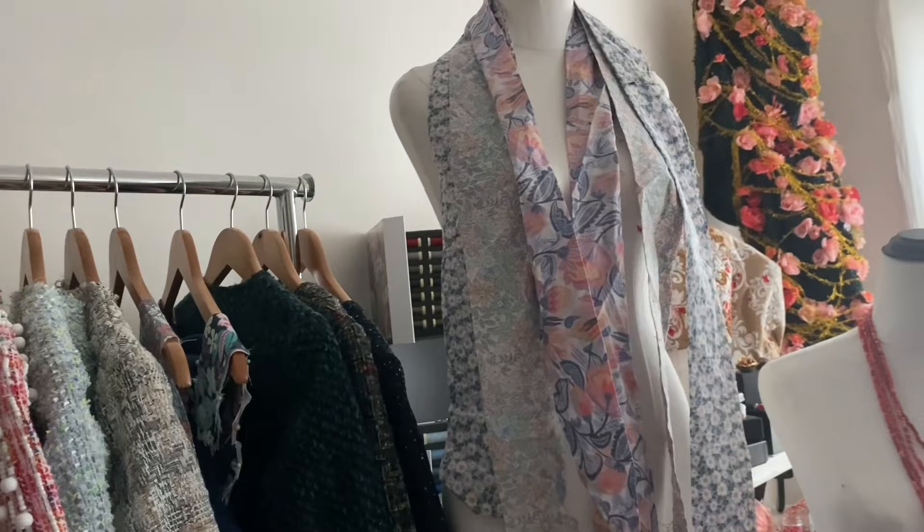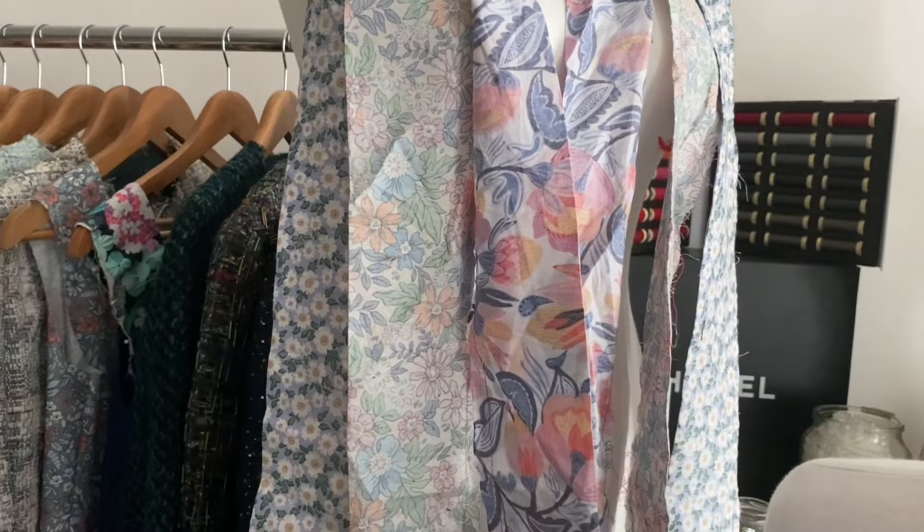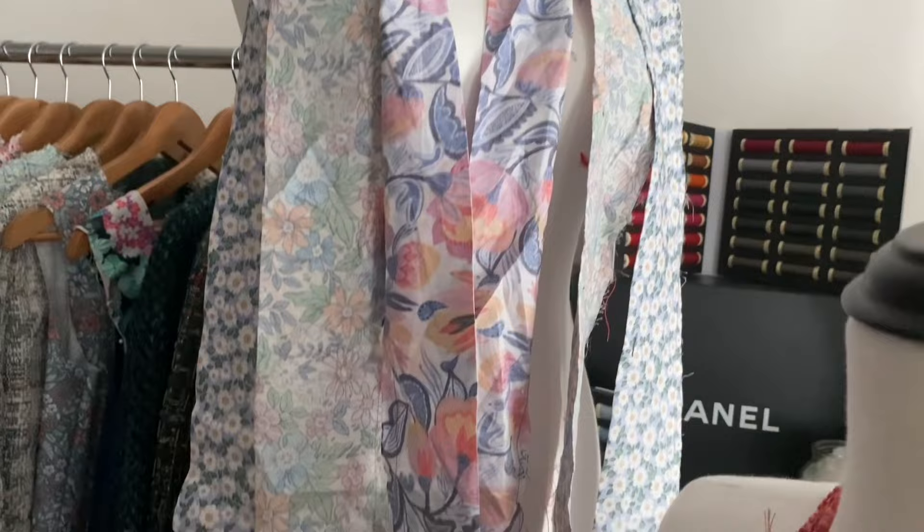And these are three unfinished sashes or ties. I've done the machine sewing, then you have to pull them through and then you have to hand stitch the end where you left open to pull them through.